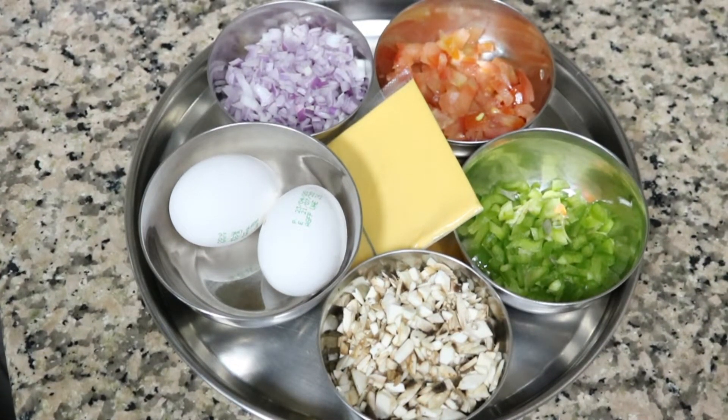Hi friends, welcome to Noelle's Yamil Kitchen. We are going to show you a breakfast recipe: Egg Mushroom Omelette.